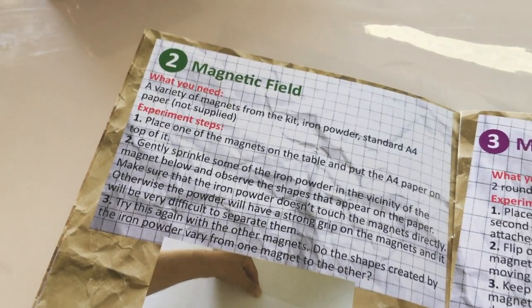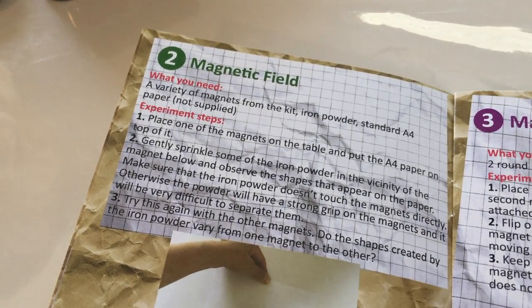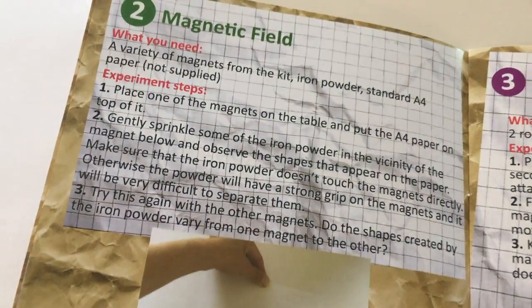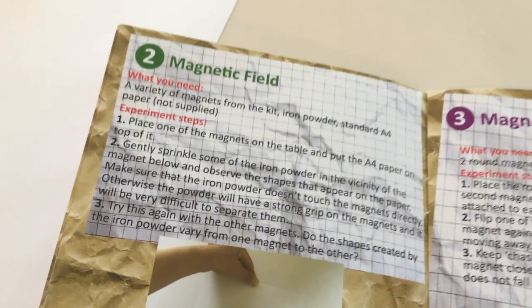Charlotte, let's try number two: Magnetic Field. What you need is a variety of magnets from the kit, iron powder, and standard A4 paper. Instruction number one: place one of the magnets on the table and put the A4 paper on top of it.